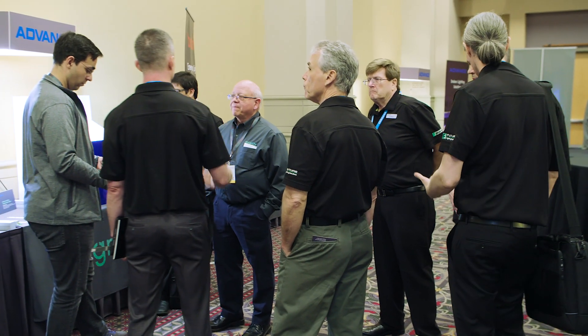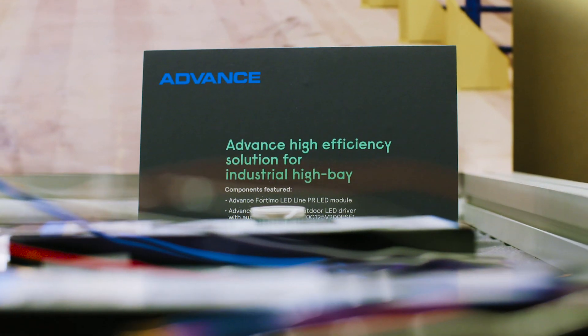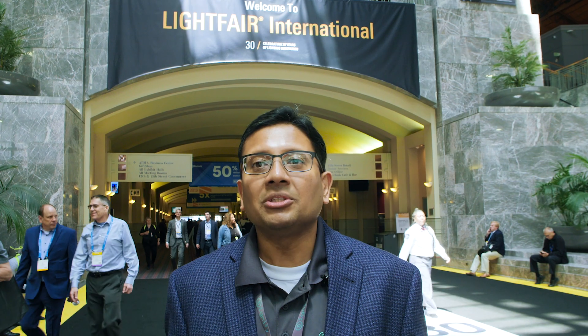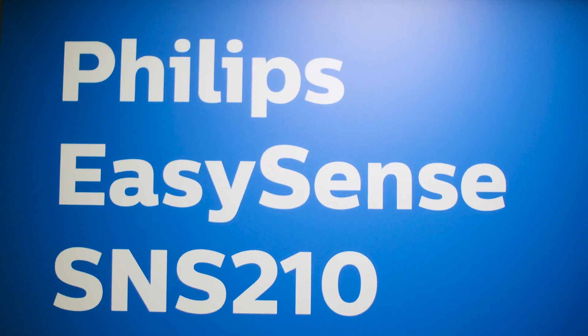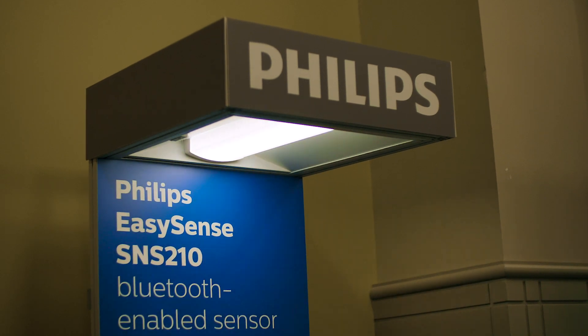A couple of innovations that we're going to be showcasing are our systems for high bay and troffer applications with perfectly matching modules and drivers. In addition to that, we're also going to be showcasing some advancements in our connectivity systems with our new sensing products called SNS 210. These products are designed to work through field configuration apps suitable for not just Android but also iPhone devices, and are very easily configured using Bluetooth.